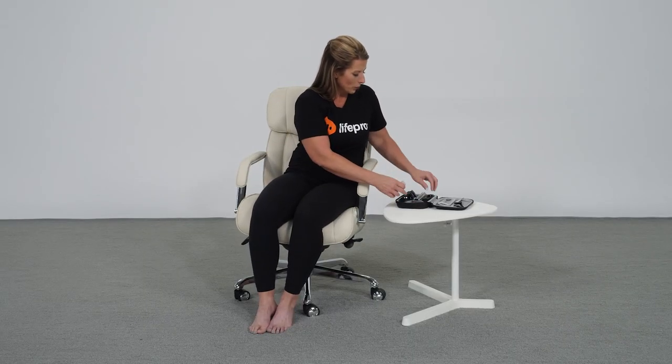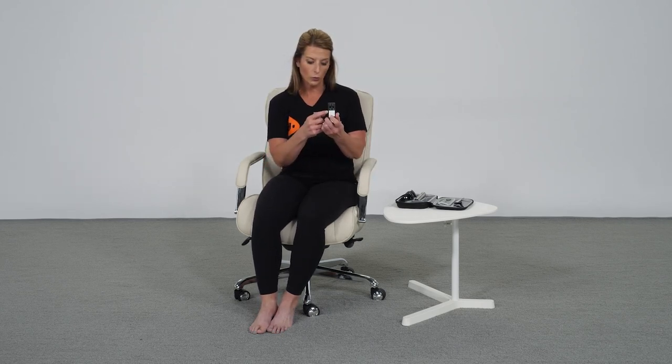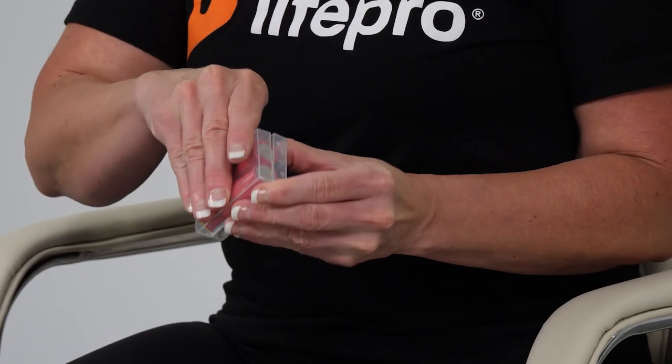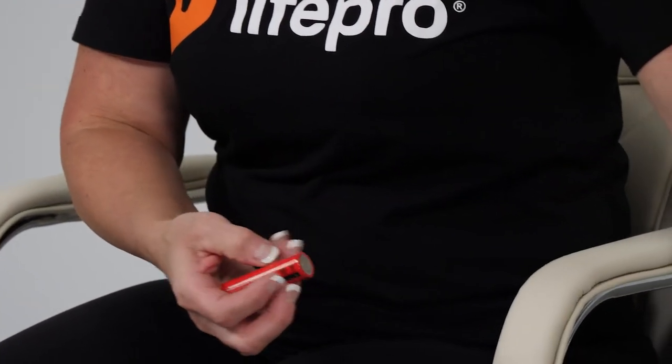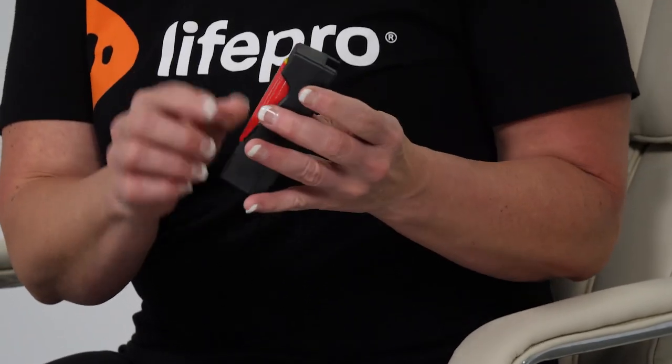Enclosed are rechargeable batteries, and you're only going to want to use these rechargeable batteries with the unit. This charger plugs into your wall, and you have two batteries to work with. To recharge for a full charge, it's going to require five hours, which will give you two to three hours of treatment time.